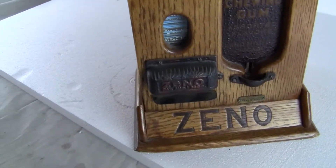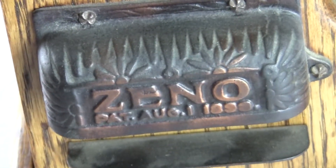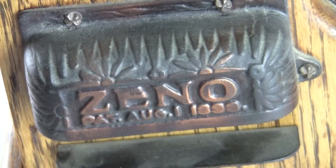It may have been re-sprayed and re-stained. The wood is in excellent condition and the machine operates correctly on a penny. It says Zeno, patent August 1st, 1893, I believe.